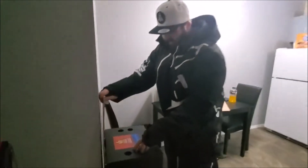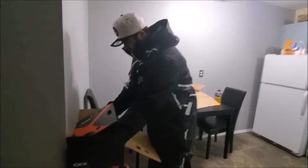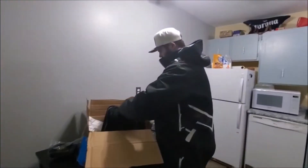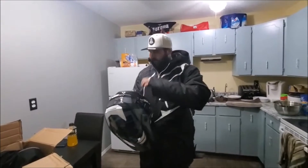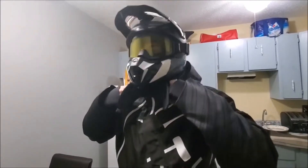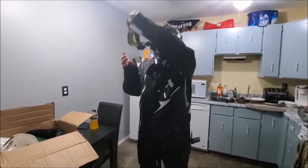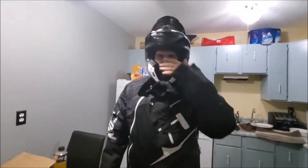Let's grab the suit and the helmet and do a full setup. It's pretty nice. You've got your whole mouth area open here so you can drink. Very slick overall look with the full setup on.